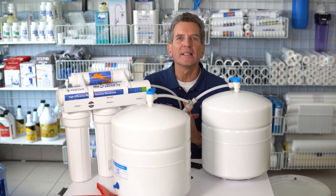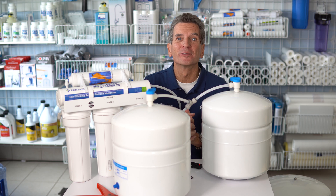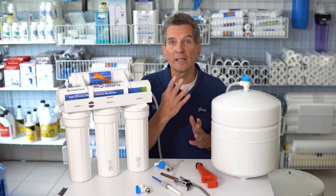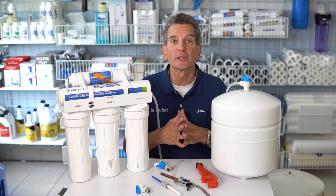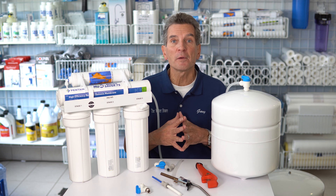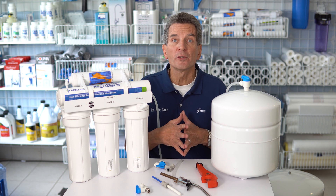Any one of these three ideas will definitely improve the flow from your reverse osmosis drinking water system, but combining all three will give you the best flow. We offer free shipping and discount pricing on all the items discussed today: reverse osmosis tanks, systems, and a full line of water filtration products — link in the cards and description. If you liked what you saw today, please click the subscribe button if you haven't already.